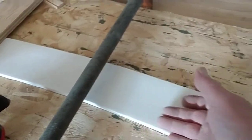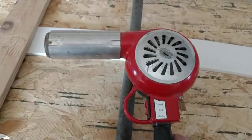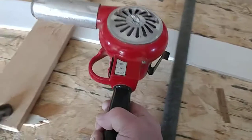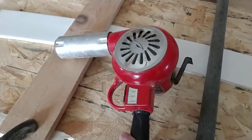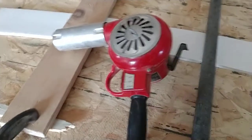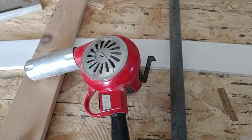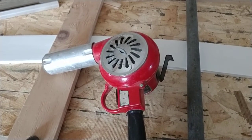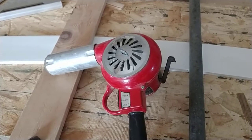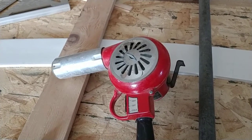This is the heat gun that I use — it's an industrial one. It will melt lead, it gets very hot, so again be careful with these. Anyways, I hope this video helps somebody because I looked online on how to do it with a heat gun and found nothing. So there you go — I hope this helps somebody bend PVC. Have a nice day.